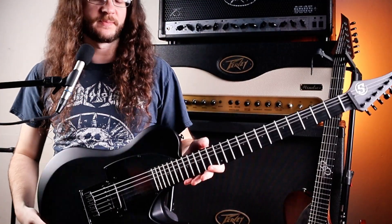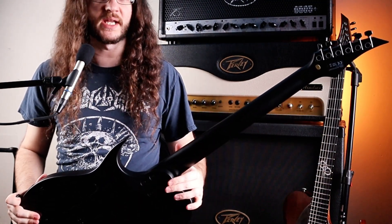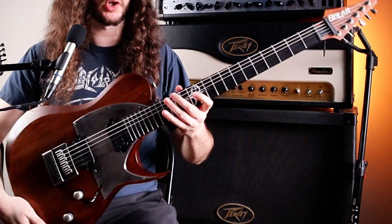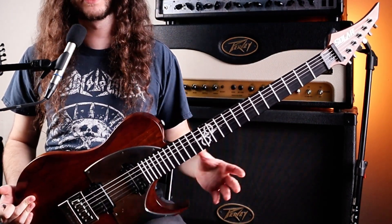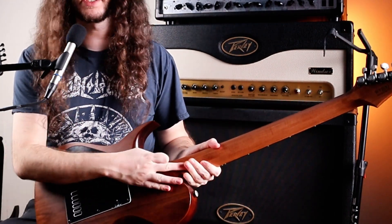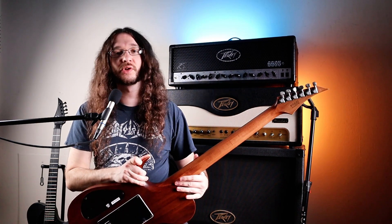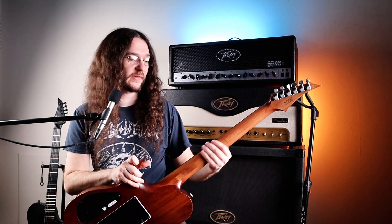One big difference, in my opinion, is on our S by Solar we have a bolt-on neck, and on our 1 Series you can see we have a set-through neck, which is super smooth. Going up to these high frets, you can't even feel where the neck becomes the body, because the finish is exactly the same on the body as the neck. It has this really smooth, aged, natural matte finish.